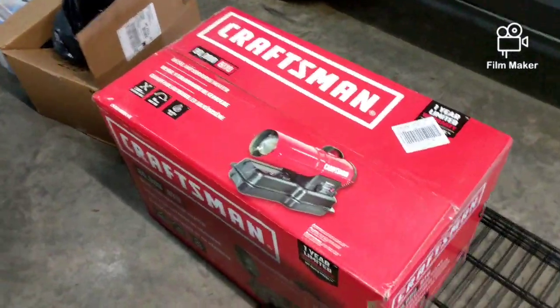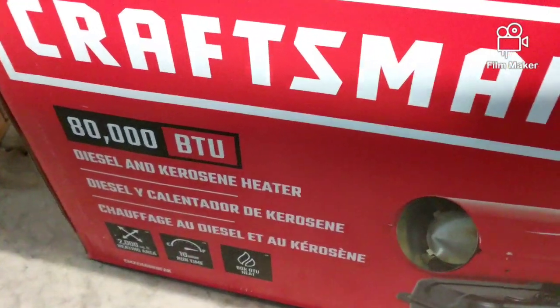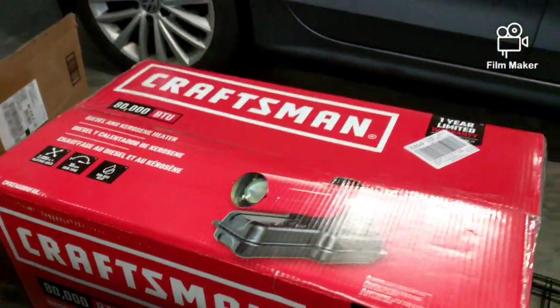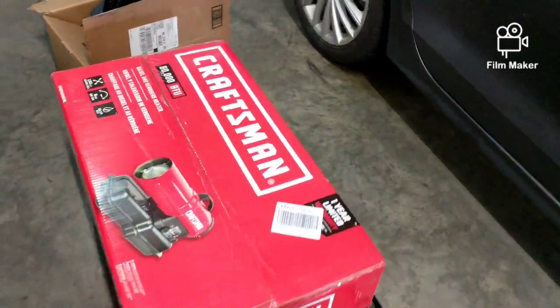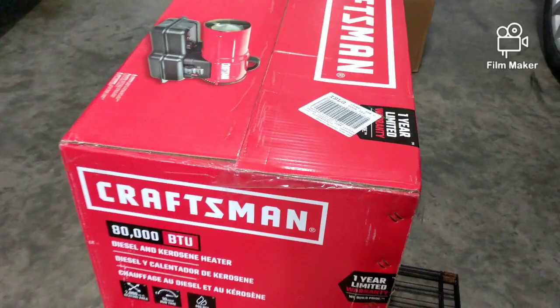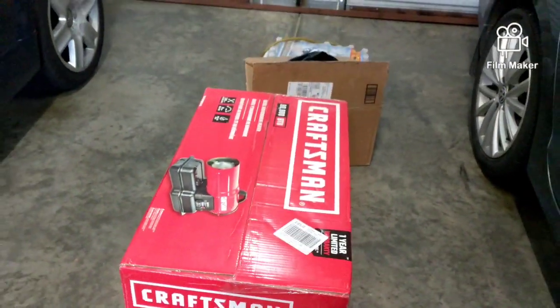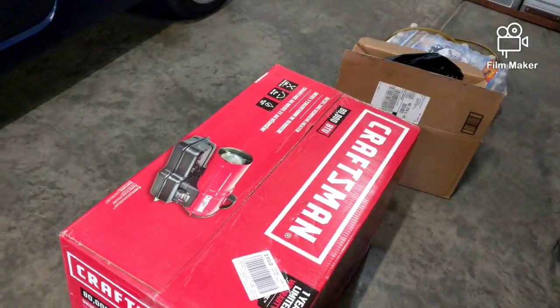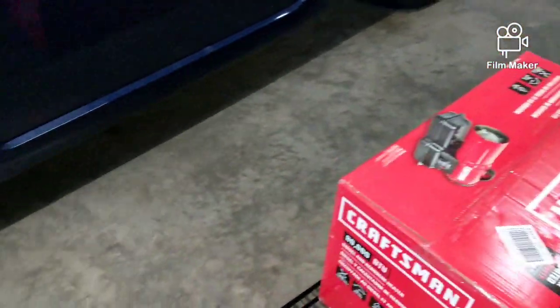I just had to go pick up a heater — it's the 80,000 BTU. My garage is 700, I think 750 square feet. This was at Lowe's for $199, so about 200 bucks. I'll see how it does in this place.